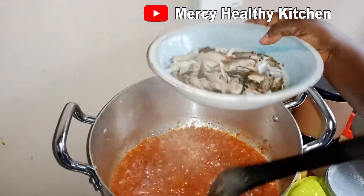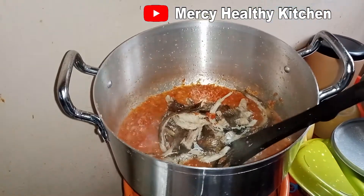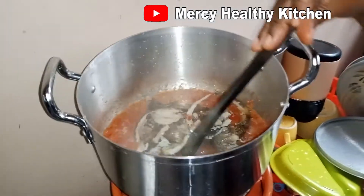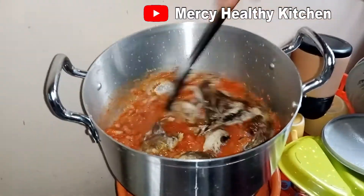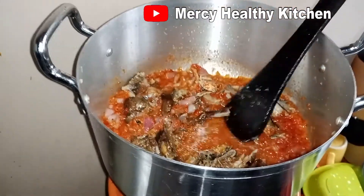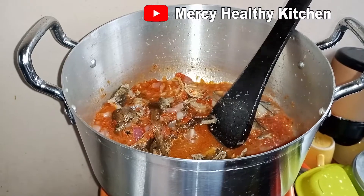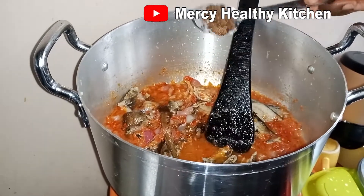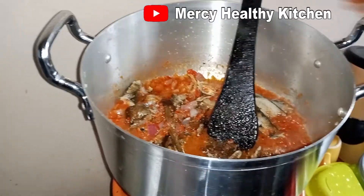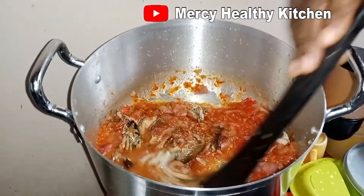The smoked fish is nicely washed. Add our seasoning cubes, stir it and allow it to simmer.